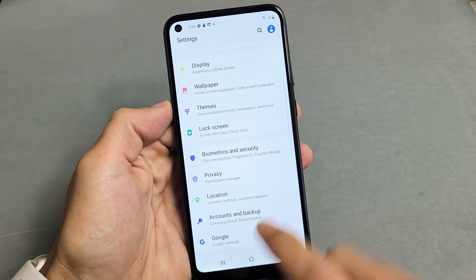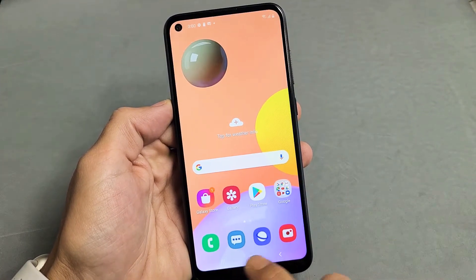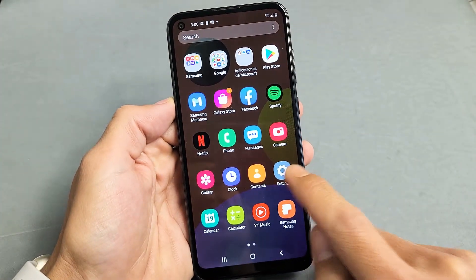So first thing is go ahead and go into your settings. You can click down here and just swipe up. Go directly into your settings.